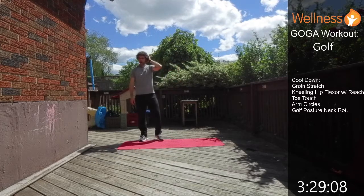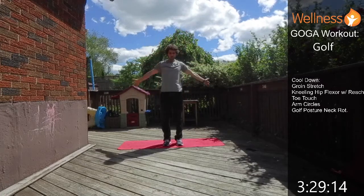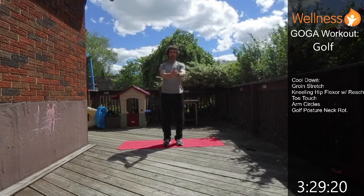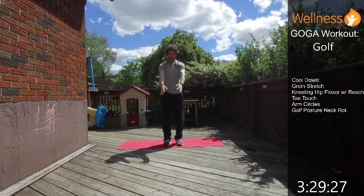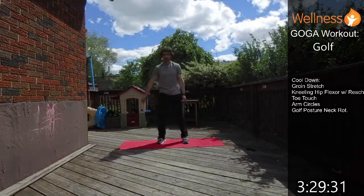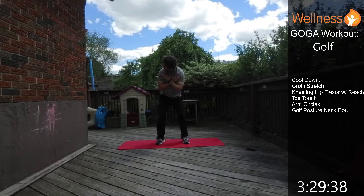A few arm circles to finish — rotate back, then go the other way forwards. Then get into that golf posture, hands across the chest, and do little neck rotations side to side.